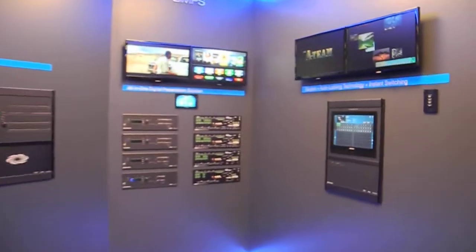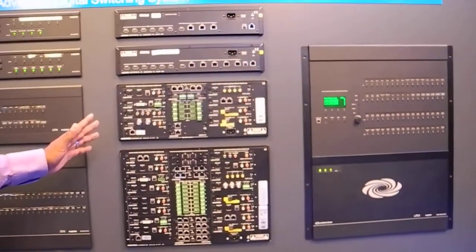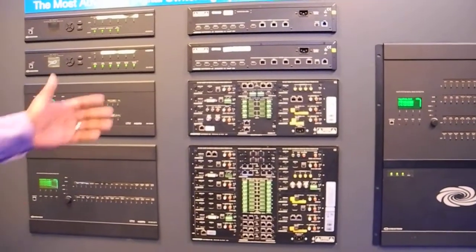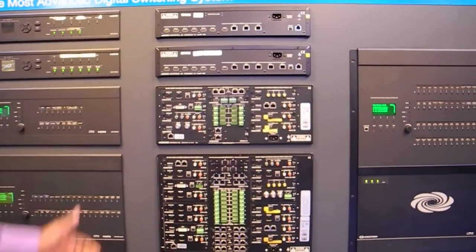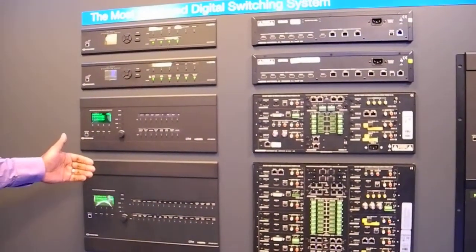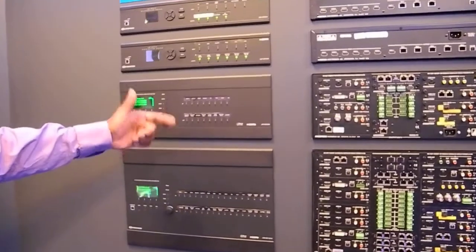This wall is going to give you a live idea of all of our content and card configurations, different varieties of hardware, whether it be a card-based application or a fixed unit. We also show the front part of it where the user can actually go and press buttons and make a manual route.